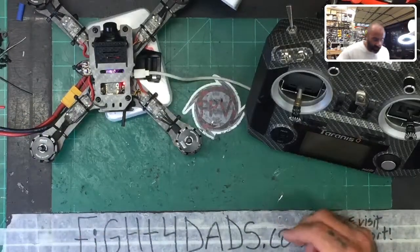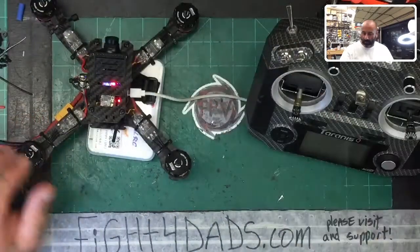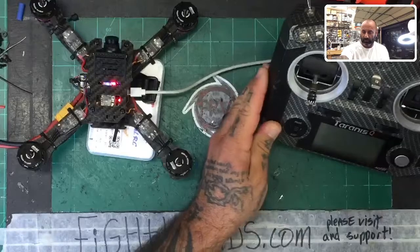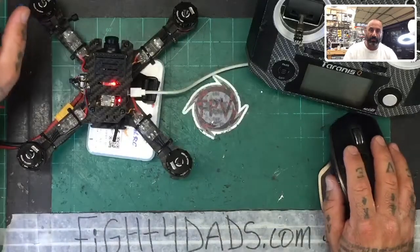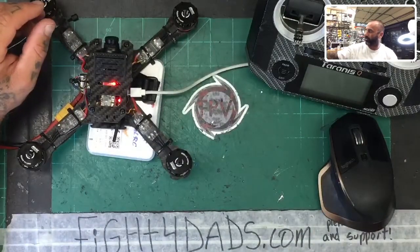I've grabbed my radio here because we're going to be using it in just a little bit. But prior to that, we need to go ahead and flash the firmware on the flight controller.